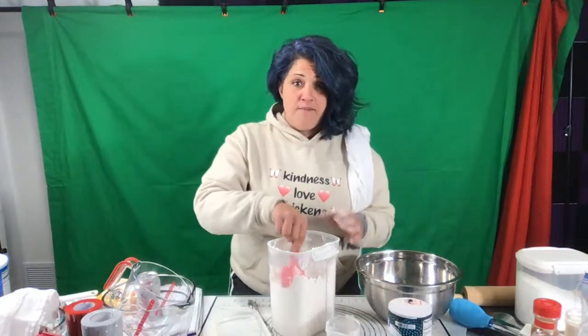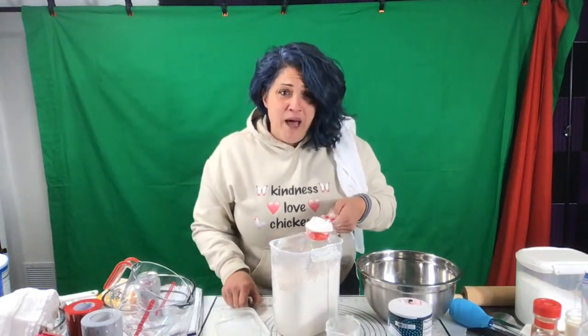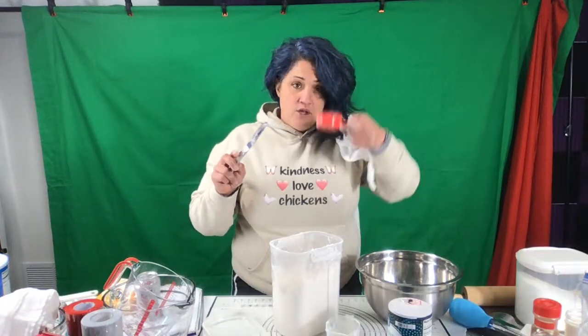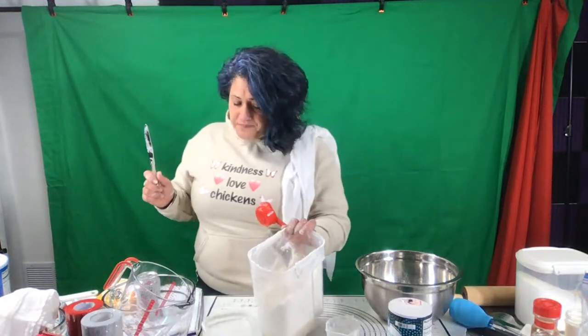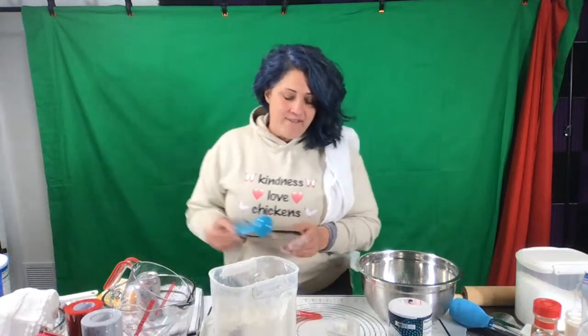We're going to do the same thing with the fourth of a cup. I'm telling you, you're going to love this treat because it's so easy. There's only four ingredients in pie crust — why would you ever buy a pie crust? I'm going to tap it down. Two and a fourth cups of flour. Then I'm going to put in a teaspoon and a half of salt.